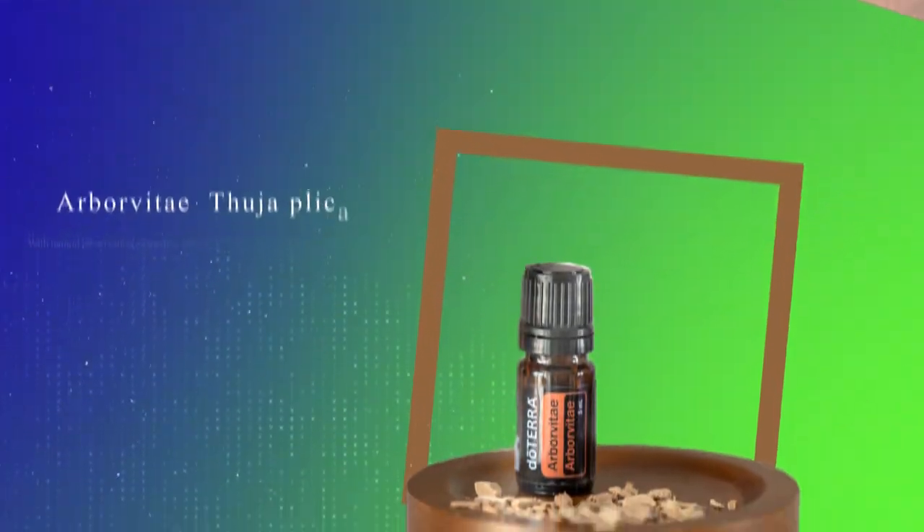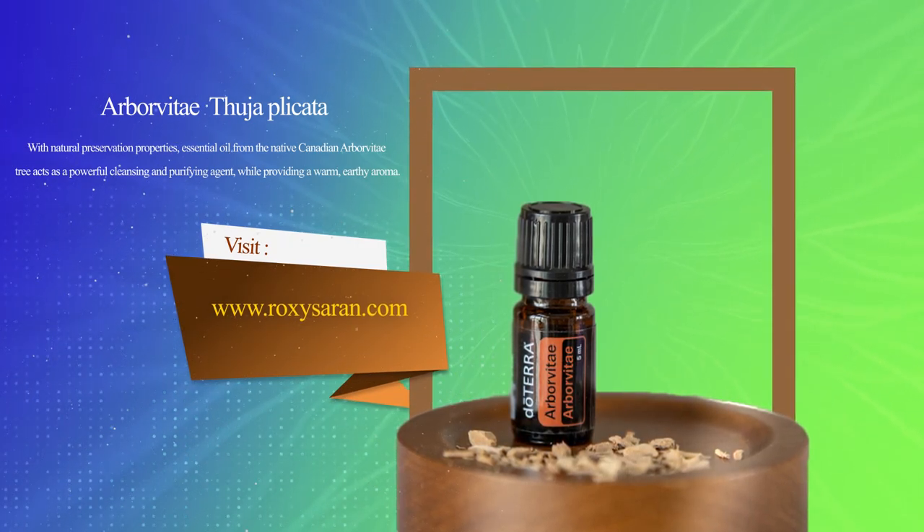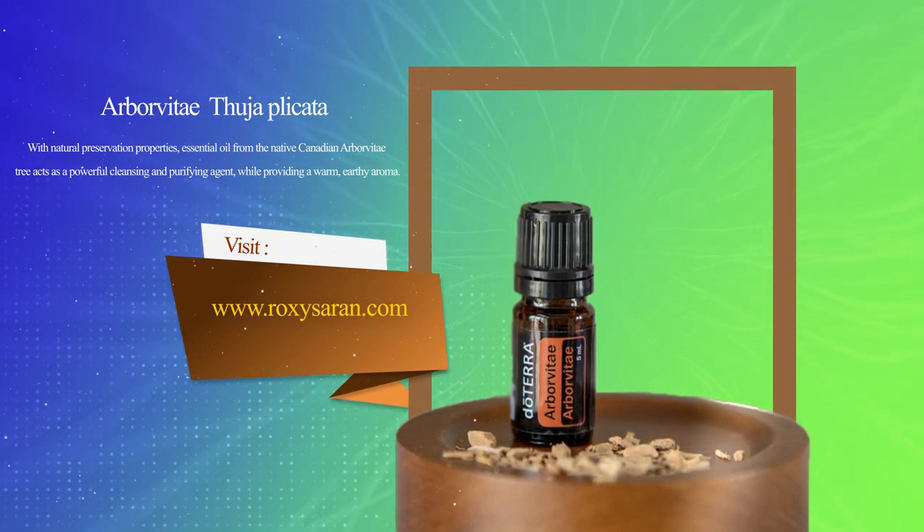doTERRA has something uniquely distinct — we're the only essential oil company that does this. We grind up trees that have fallen over a hundred years. It is innovative in its design; we're the only company using environmentally responsible distillation of residual wood materials, ensuring no trees are unnecessarily harvested. They grind up these trees and distill from the heartwood. Isn't that amazing?